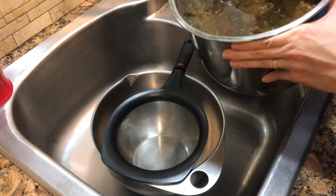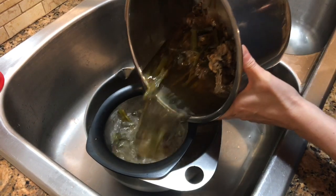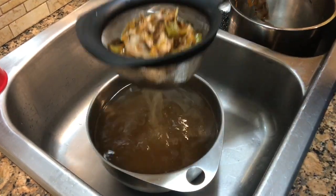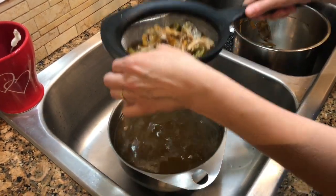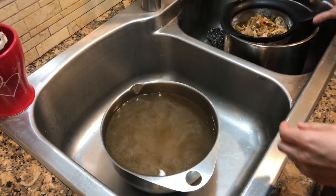Okay, I'm going to strain the broth now. And here it is — all strained and in my container. You can either freeze it or use it, and it'll be good in the freezer for maybe the next six months.